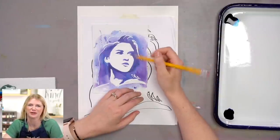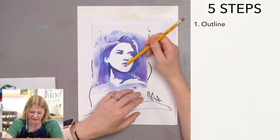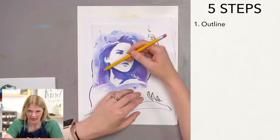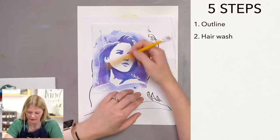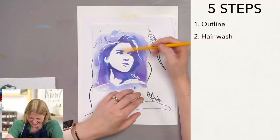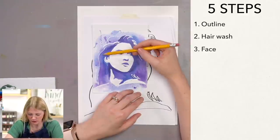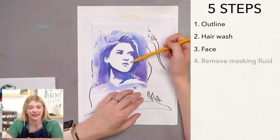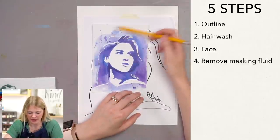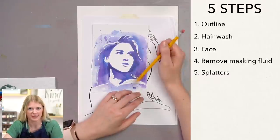Our very first step is we are going to be doing the outline and then using our masking fluid pen to mark off the areas that we want to keep white. Our second step is doing the hair wash, which is all around here. Our third step is painting the face in. Our fourth step is rubbing off the masking fluid — that is a whole step, it takes a long time. Our fifth step is doing our splatters and then sharpening up any areas or cleaning anything off.